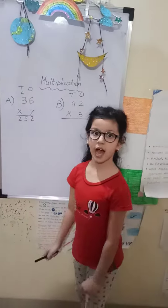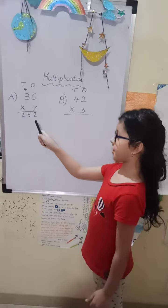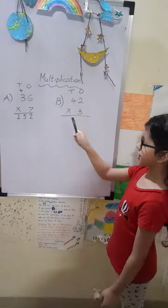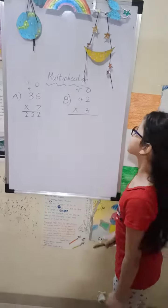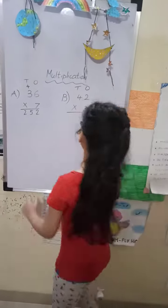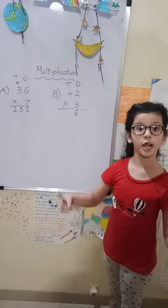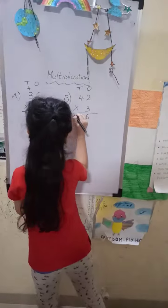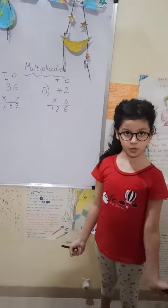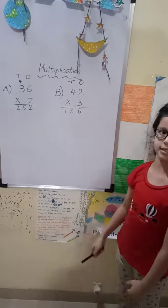So the answer is 252. 42 into 3. 3, 2's are 6. 3, 4's are 12. So the answer is 126.